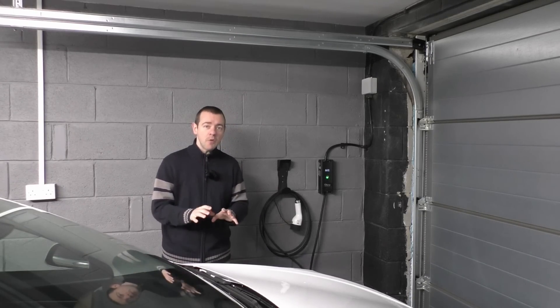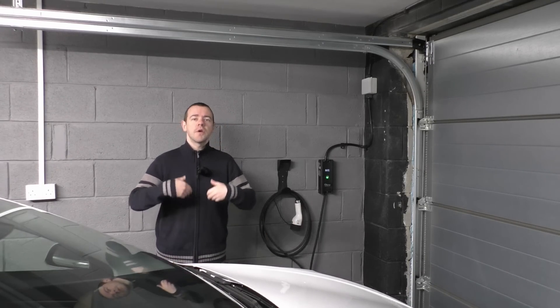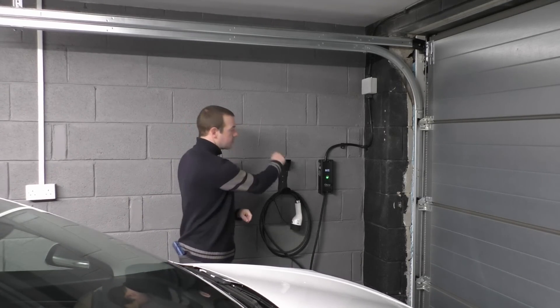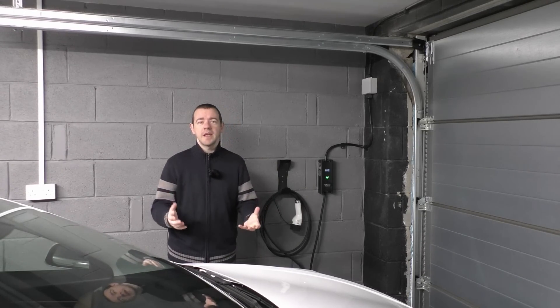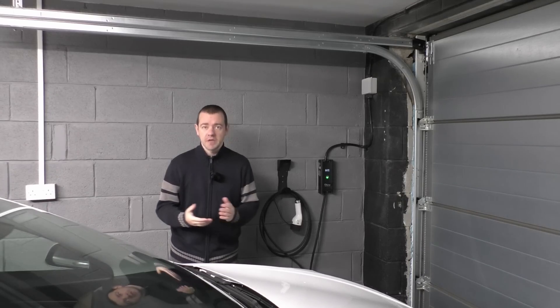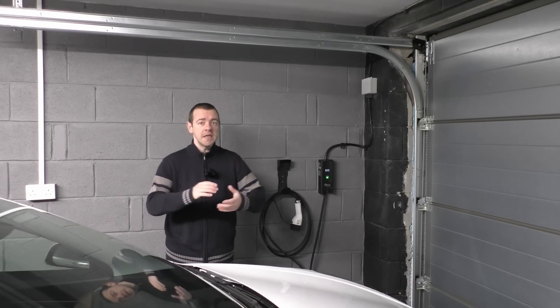I did a video about this about two or three years ago, but things have changed a bit since then, so I thought I'd do an updated video. If you are thinking about getting a car that needs one of them and you charge at home, keep watching — at worst this will waste 15 minutes of your time, or at best could save you a lot of hassle and potentially some money.